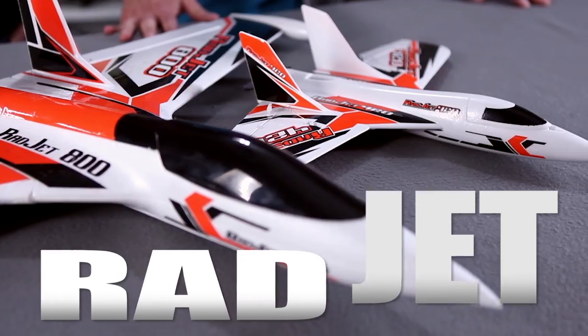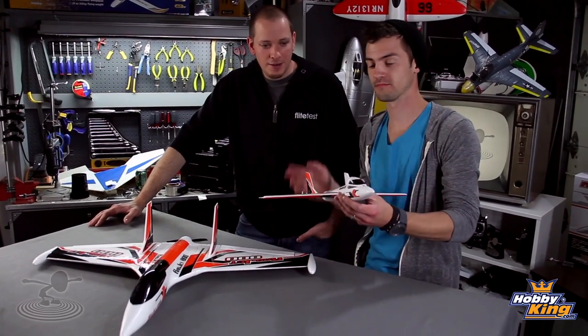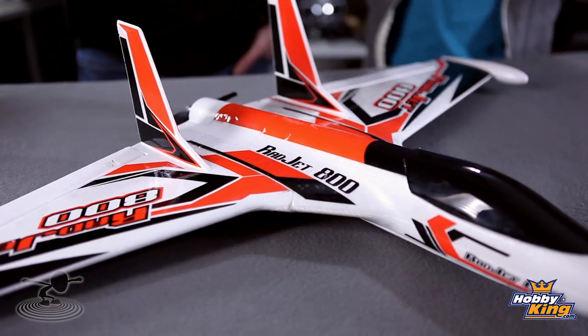Hey, welcome to Flight Test. I'm Josh. This is Josh. And today is totally rad — rad indeed — because we're talking about the rad jet. The 420, little guy. And the 800, big papa. Totally stellar, bro.